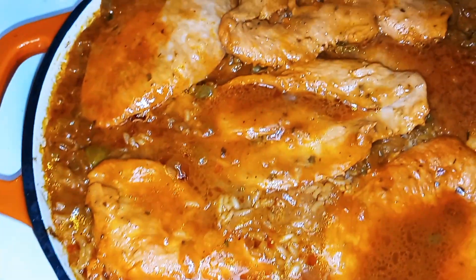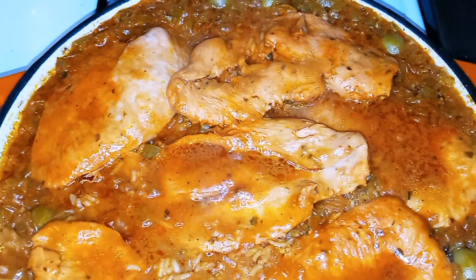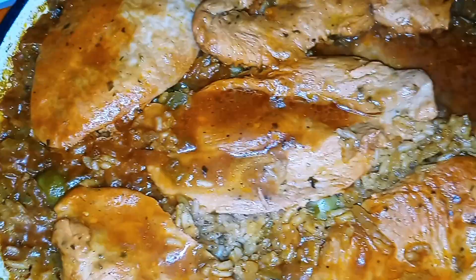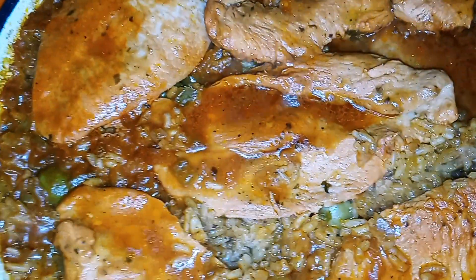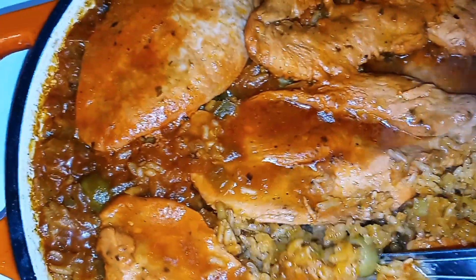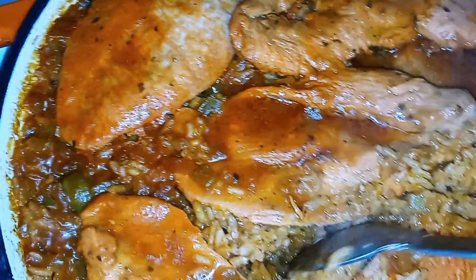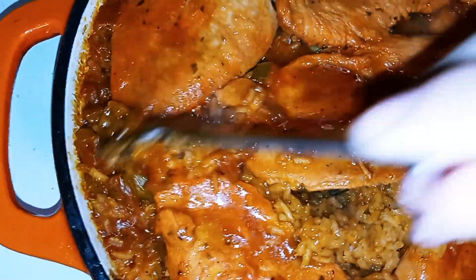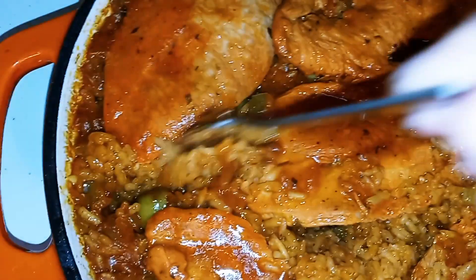We've got about 10 more minutes left — this is what it's looking like so far. It's been 30 minutes and our rice is now done. I like to go and just move the rice around a little bit. As you can see, it's done — just go under your chicken. At the bottom we have pegao, and that's the best part of it.